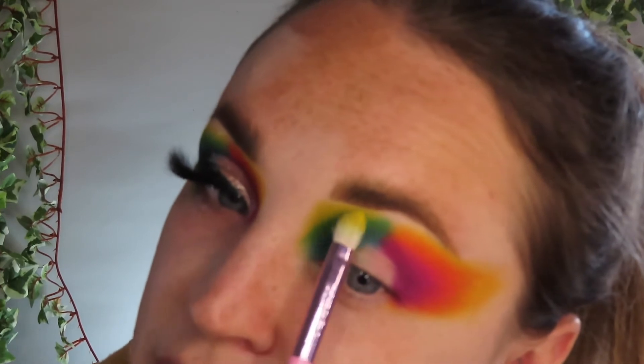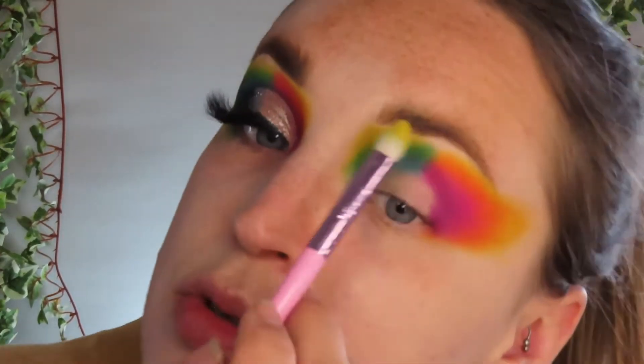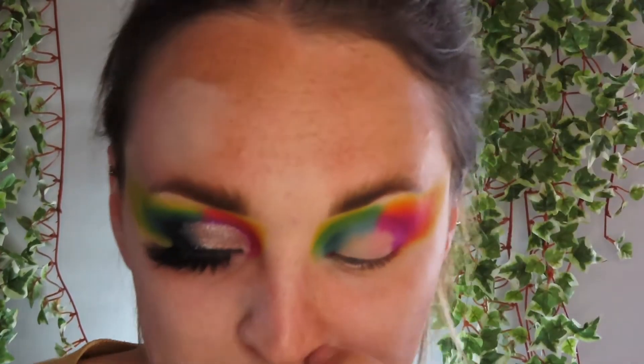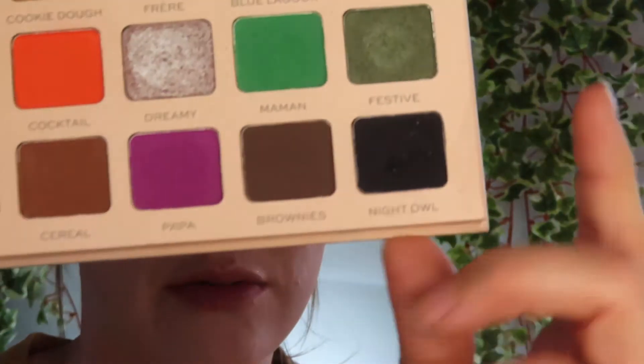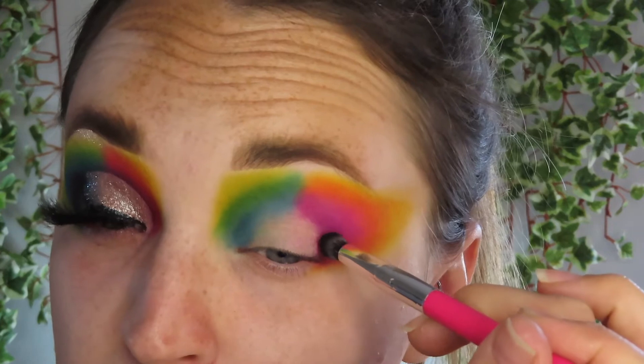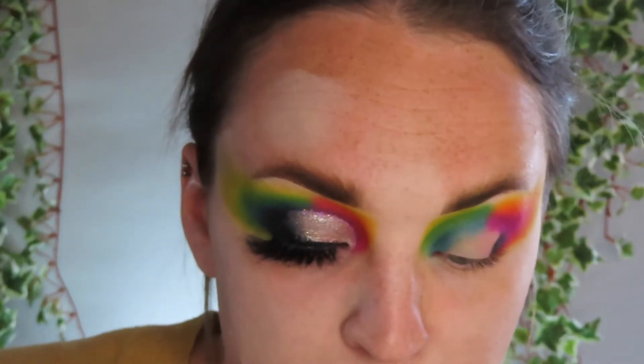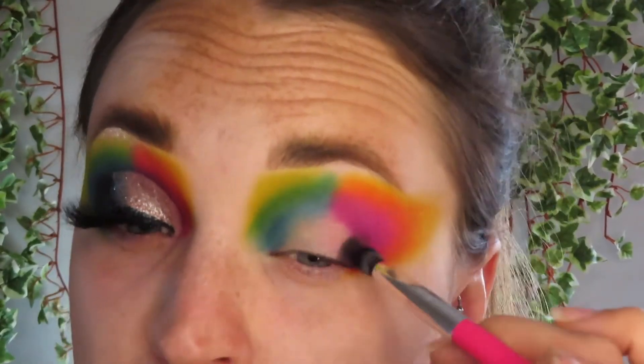Sometimes the shades bleed into themselves, so I find it better to just pat the colours on. There's blending and there's smudging, and I find this gave me a little bit of problems with smudging. Then what we're going to do is go in with the black in the palette — Night Owl. This is where I feel the look got brought to life. The black does need a lot of building. Is it the best black? No. Is it the worst black? No. Does it work? Yes.